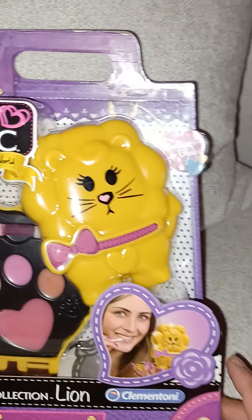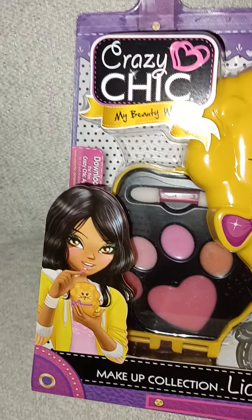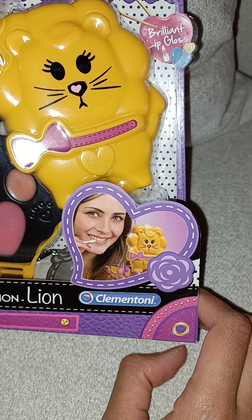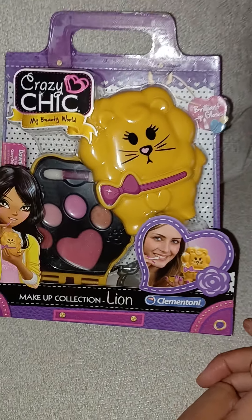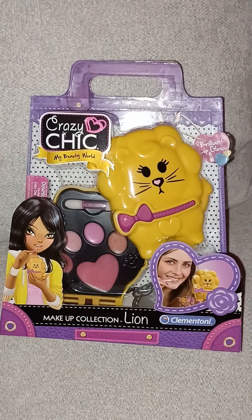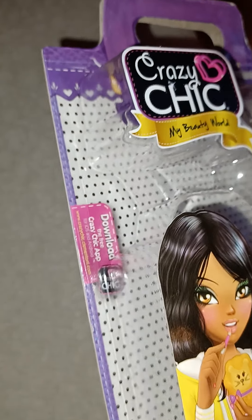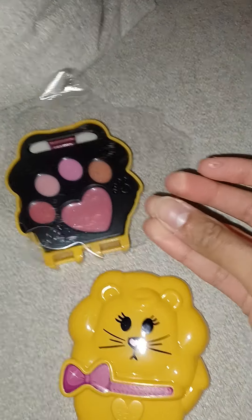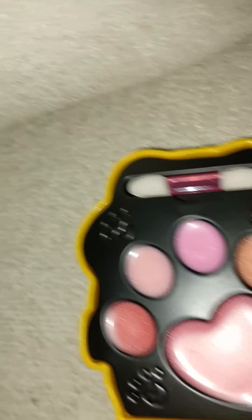This one looks like a little lion — it's so cute. You have some pictures, a cartoon picture, and a real picture of a girl using the makeup. So without further ado, let's open it up. There's also an app with it that we'll have to check out.